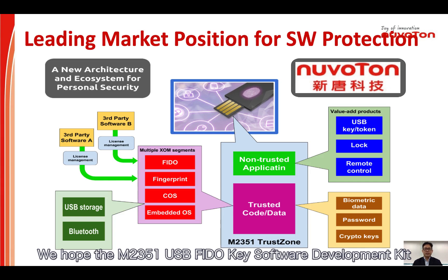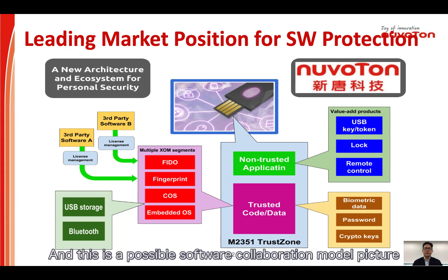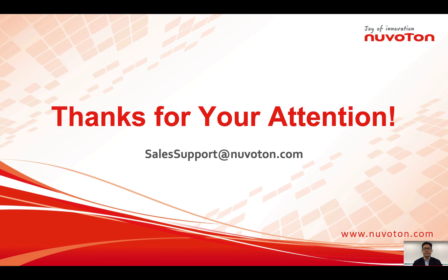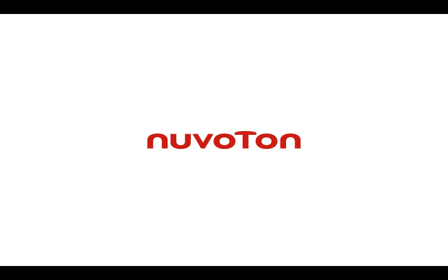We hope the M2351 USB FIDO key software development kit can contribute a new architecture and ecosystem for the security industry. This is a possible software collaboration model picture for reference, covering the most important security features of M2351. Thank you for watching — if you like this video, please give it a thumbs up or leave a comment if you have any thoughts.